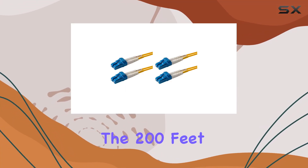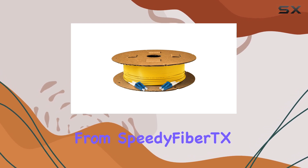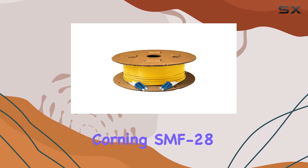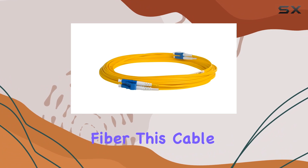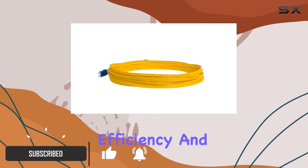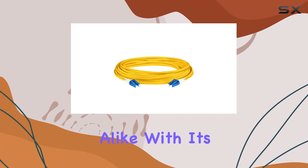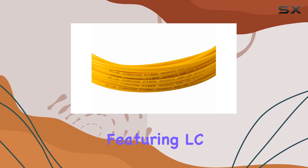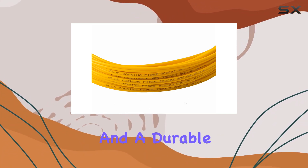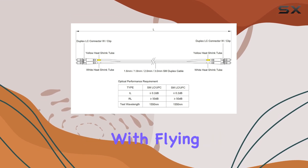Today, we're diving into the 200-feet LC to LC fiber patch cable from Speedy Fiber TX, crafted with Corning SMF 28 Ultra Optical Fiber. This cable isn't just about length — it's a powerhouse designed for efficiency and reliability in storage area networks and data networks alike. With its robust construction featuring LC duplex connectors and a durable riser OFNR PVC jacket, it meets industry standards with flying colors.